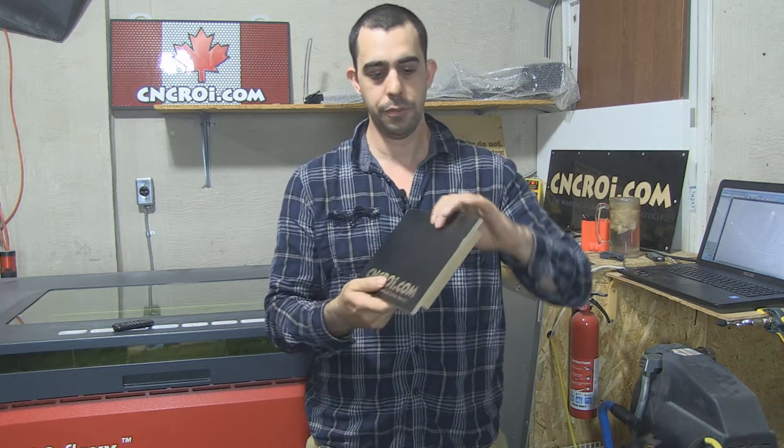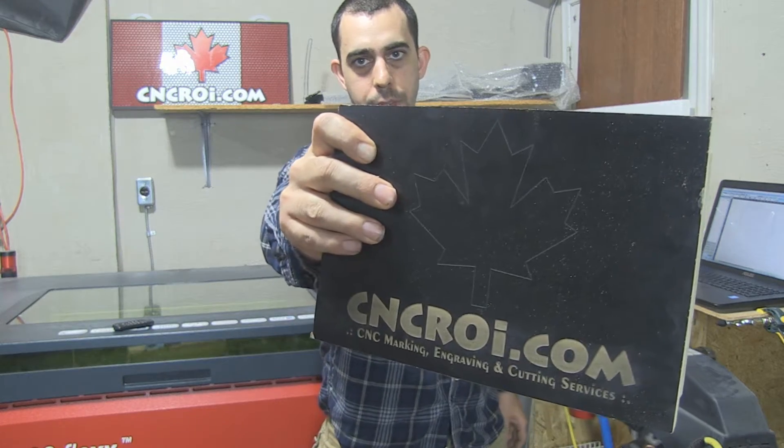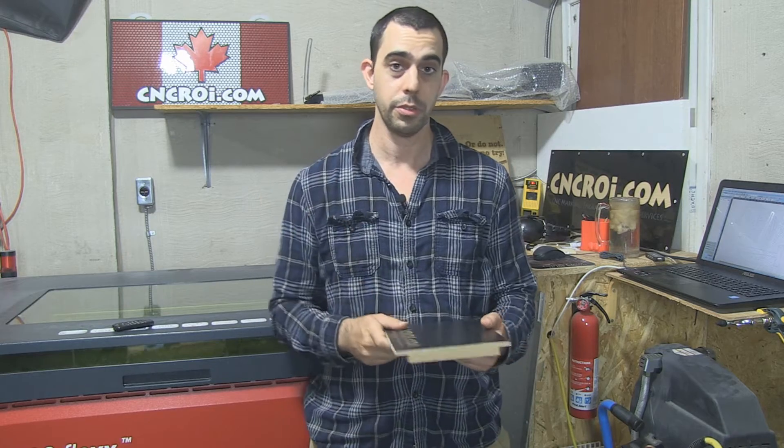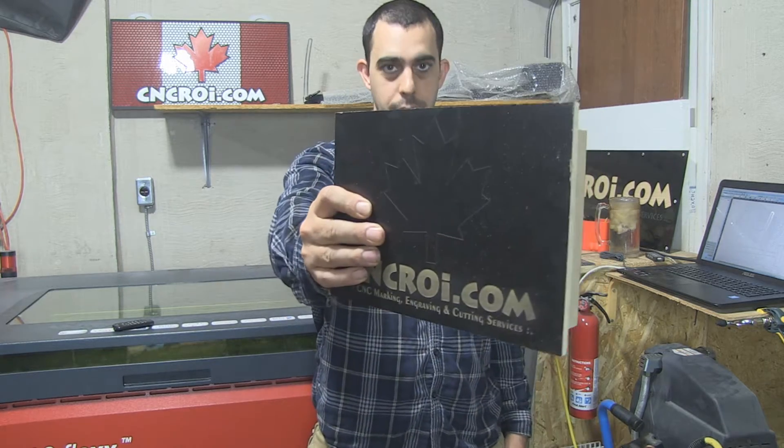The other issue is if you notice the scoring, it's extremely fine. That would be pretty much impossible to do, especially with sharper corners, with a CNC router. Let's take a look at this being done.